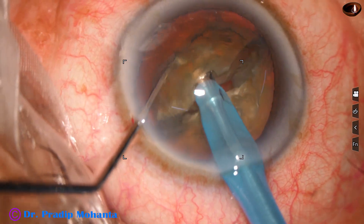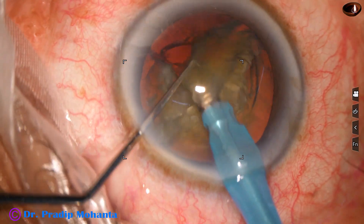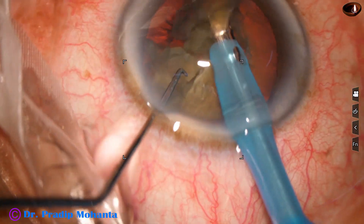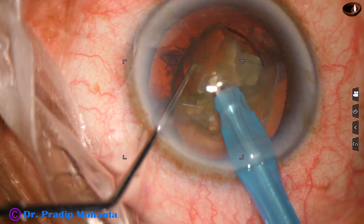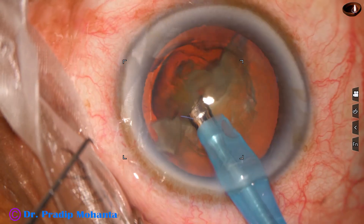One heminucleus is held and divided into two pieces, and the free nuclear pieces are emulsified with ultrasonic energy — in this case about 70 percent. Flow rate is 40 and vacuum is 400 millimeters of mercury. The free nuclear pieces are emulsified and consumed.